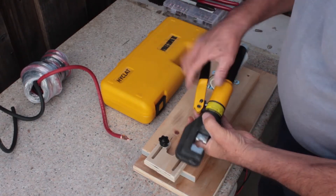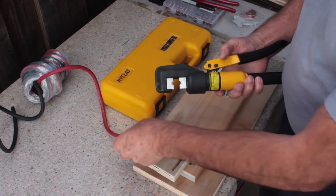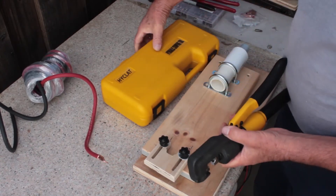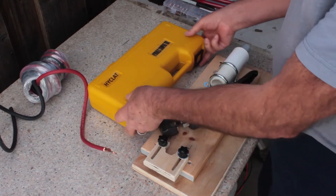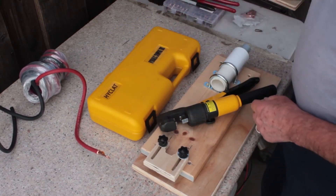In a previous video you saw me struggling to demonstrate how easy it is to make nice crimps like this with this great tool from HiCat — this hydraulic crimping tool. I love it; it comes with all of these different size dies and different size lugs.